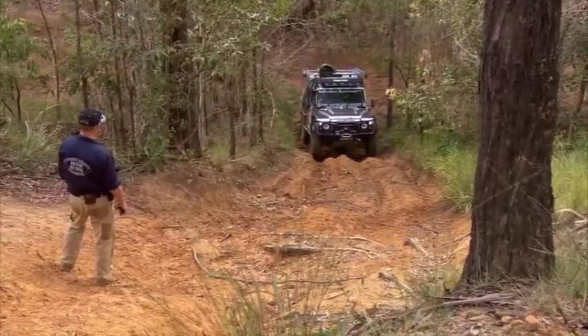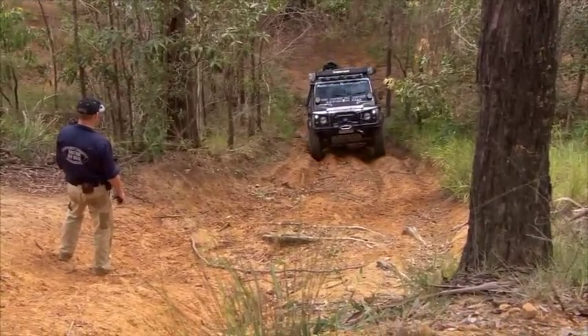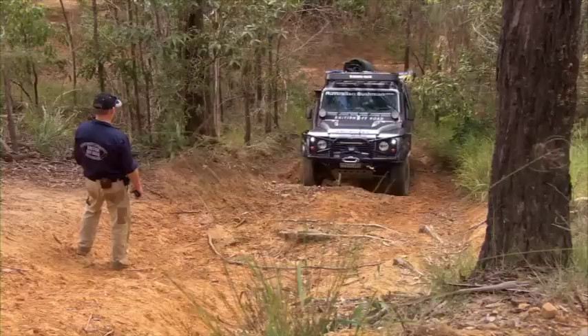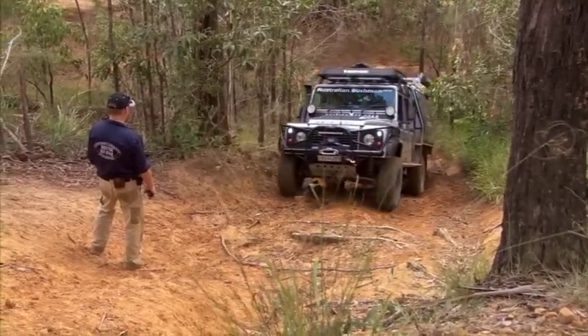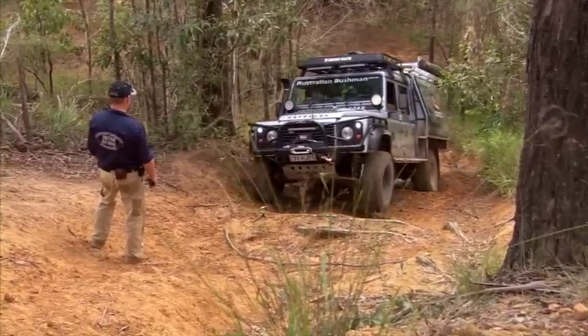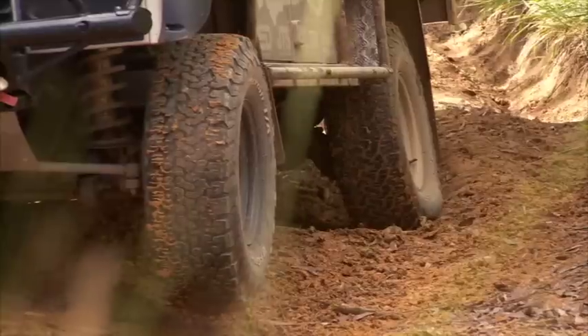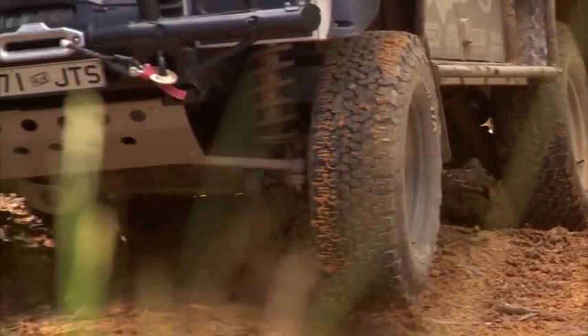All right, so here we go. We're just going to start crawling up there to see how we go with it. Okay, hold her there. Copy that. That's a lovely spot to stop — I'll get the recovery gear out.